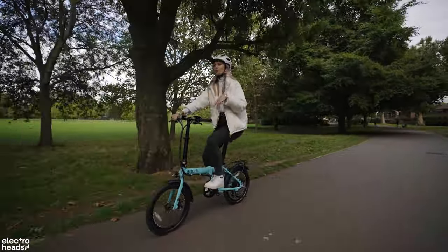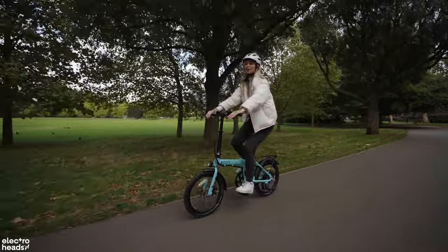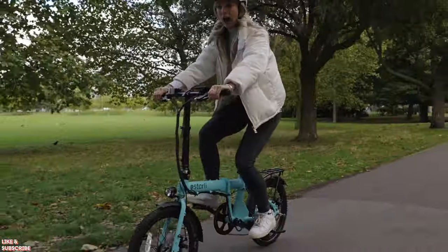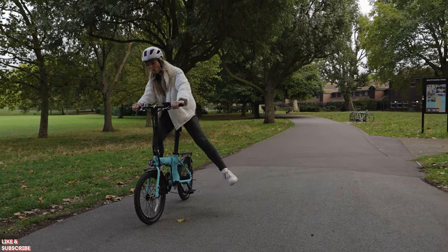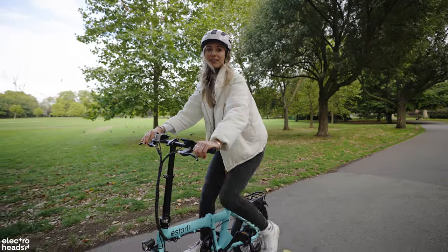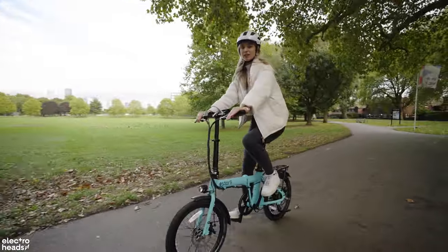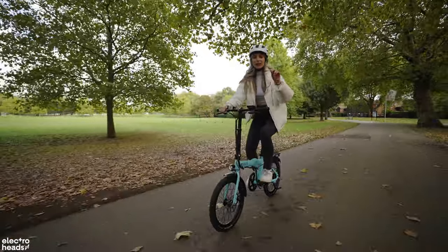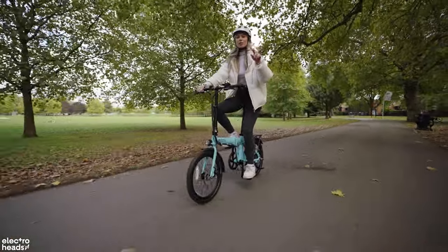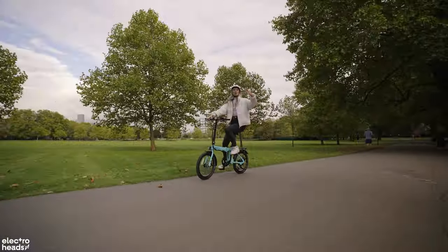I've been riding this bike for a while and I've noticed just how responsive the brakes are. They are decent — and that's exactly what you need when you're out and about in town with people coming at you from all directions. The fact that these are disc brakes — who needs hydraulic? It keeps the bike at a lower price point, which is exactly what we all need. It's got the power, it's got the gears. What more do you need?